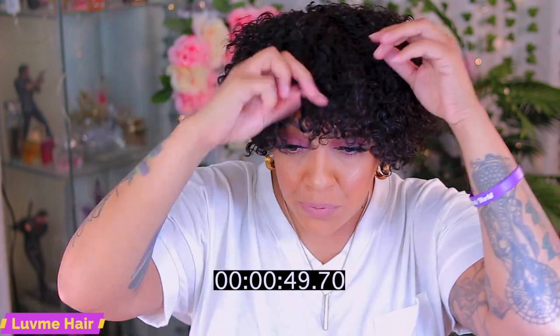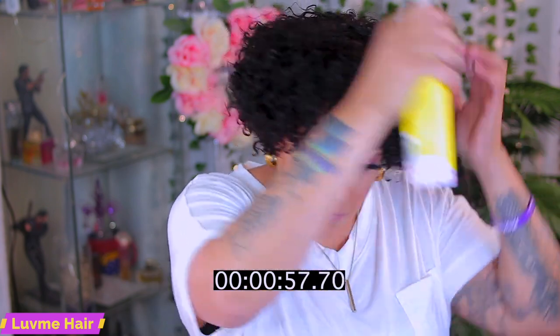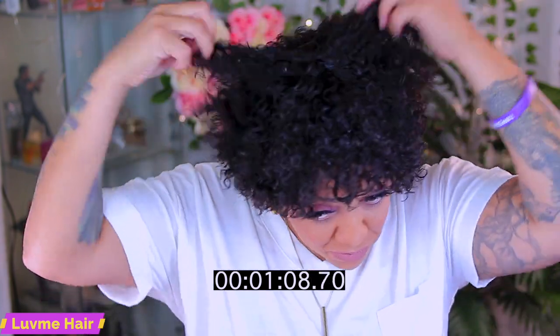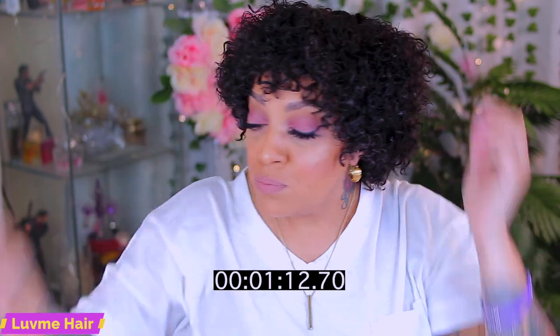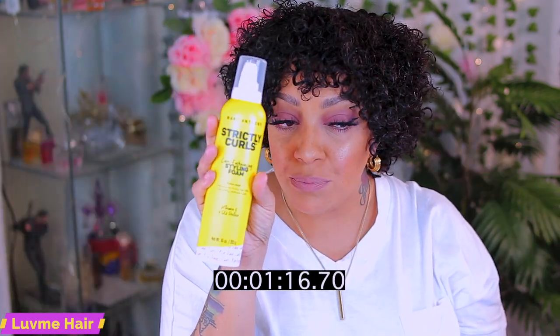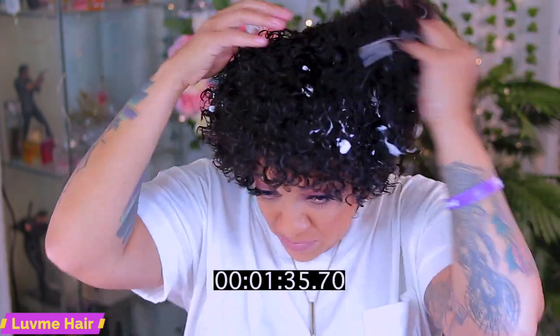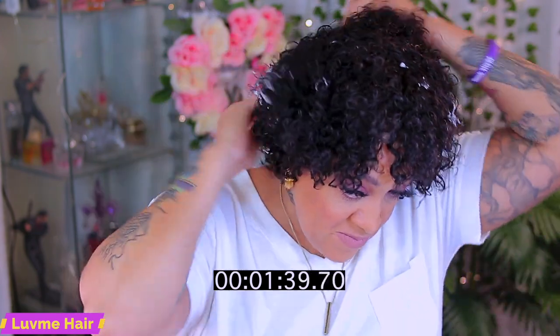I'm going to be using the Strictly Curls leave-in conditioner by Marc Anthony — I purchased these from Amazon during their Prime Day sale. They're really good products I've used in the past; they leave your hair nice and soft. I purchased them for my own natural curly hair but you can use them in the wig. I'm also going to be using the styling cream foam by Marc Anthony. This will keep your hair from getting frizzy, define your curl, and hold the style. It's like a mousse but it isn't as wet — mousse gets really runny after a while, this doesn't. You don't need to dispense a lot because it expands, so be careful not to use too much.